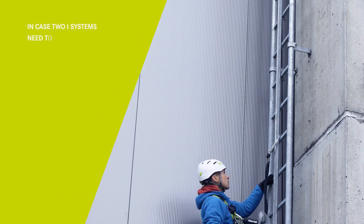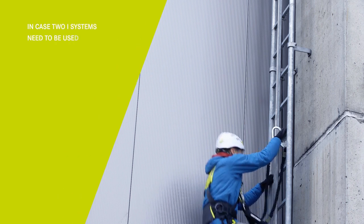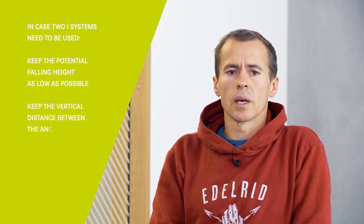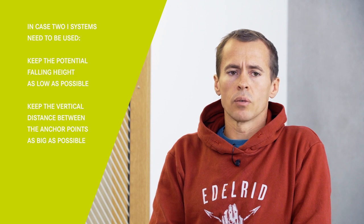In case two I-systems need to be used, it is important to keep the potential falling height as low as possible and the vertical distance between the anchor points as large as possible, to avoid the parallel loading of the two absorbers.